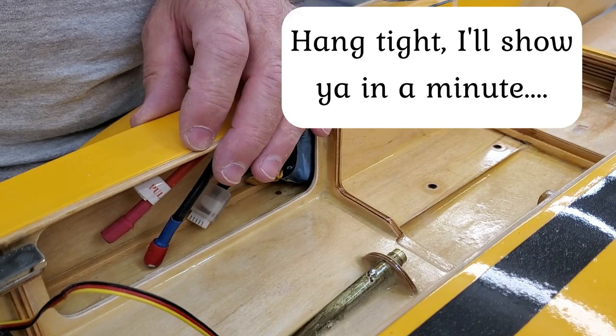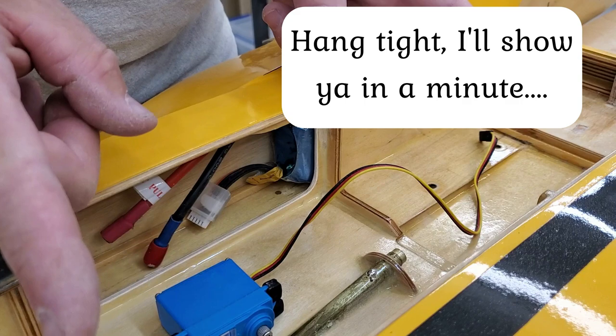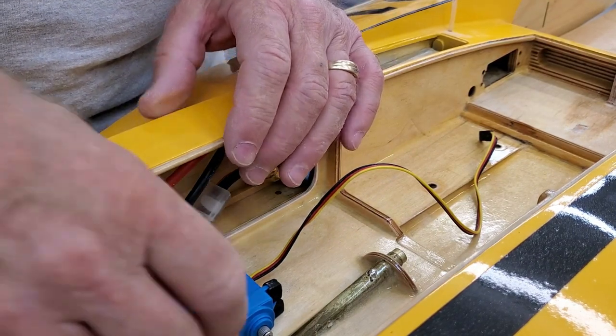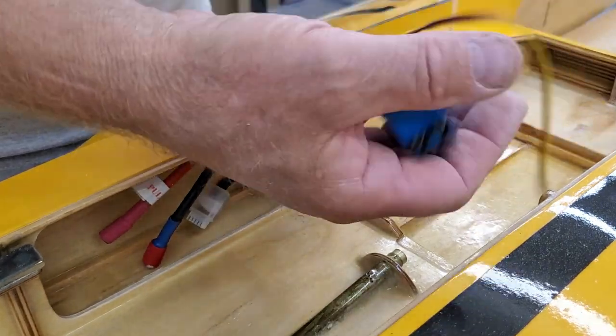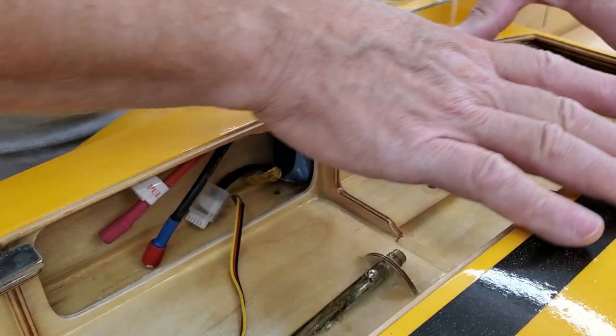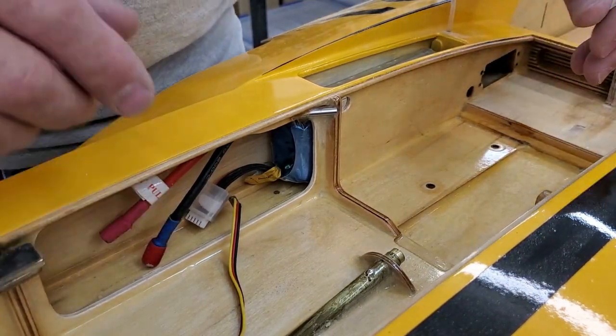Just behind this battery opening is where the servo will mount. It'll give me a really, really short little steering shaft, which is just so much more rigid, so that'll be kind of nice. I hated to move the weight rearward, but I think that with the large batteries we have up here now, we're going to be just fine. We're still going to be able to maintain.